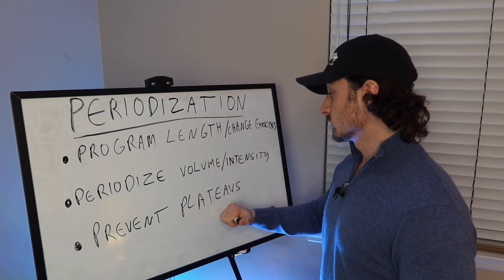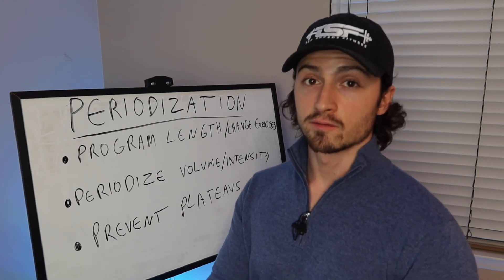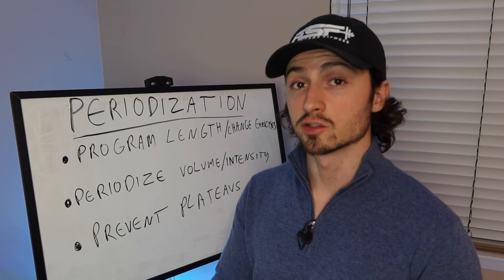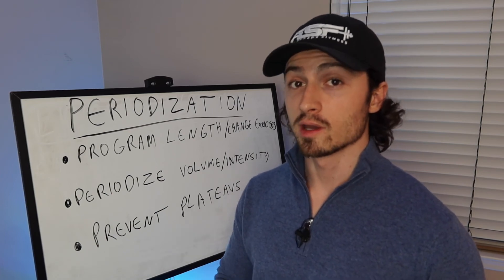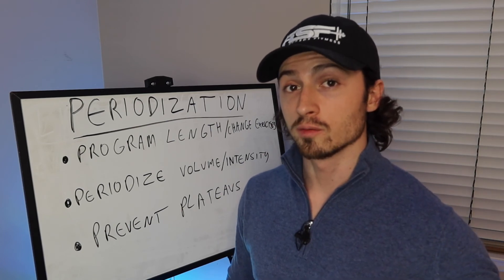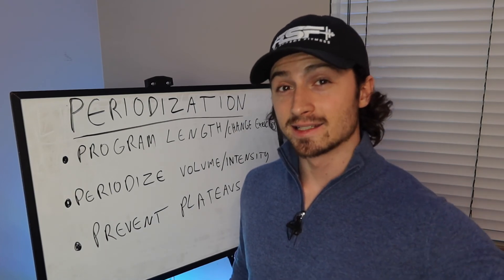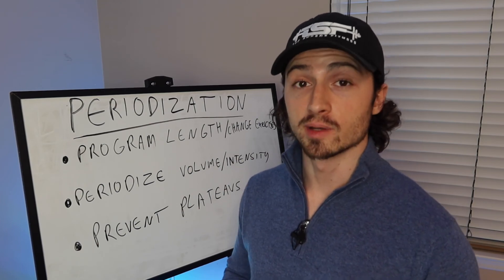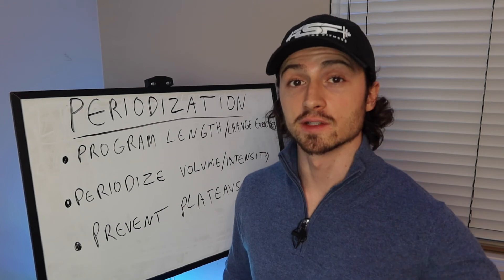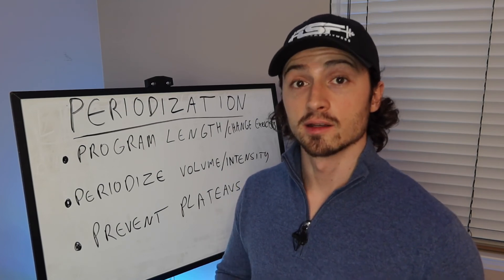The best way to prevent plateaus is to periodize deloads into your plan. You don't have to schedule them in advance — I typically play it by ear based on how I'm feeling during workouts and whether I'm recovering. If you're hitting a plateau, it might be smart to take a deload, which means dropping your volume by 30 to 50 percent for a week. At minimum, take a deload every 12 weeks — if you keep going without one, you'll build up fatigue and eventually hit a wall that stalls progress even longer.